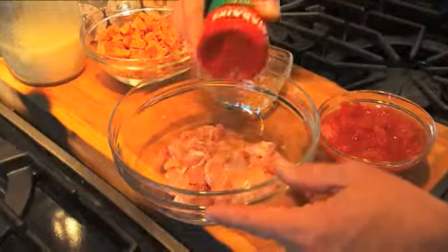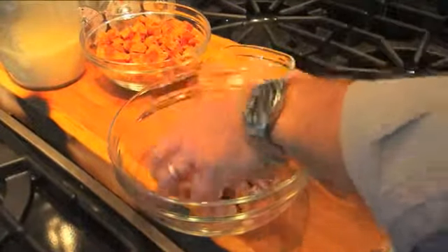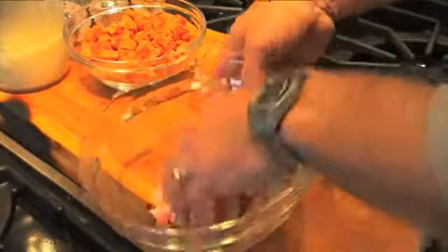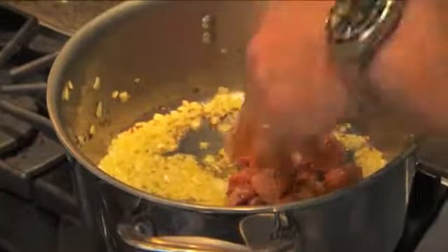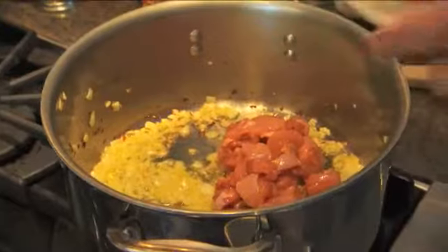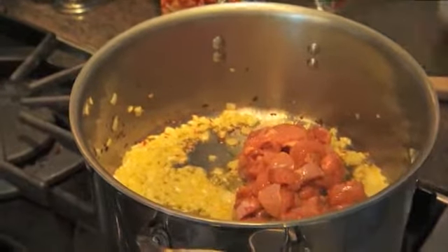Before we add this chicken, we're going to season it up with a little creole seasoning. Toss it and then right into the pot. This is one-pot cooking — we're going to add layers of flavor by adding ingredients one at a time, cooking them to perfection.